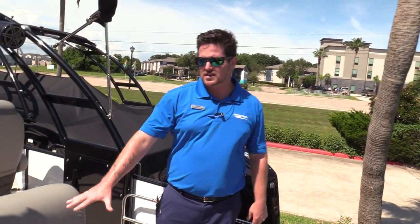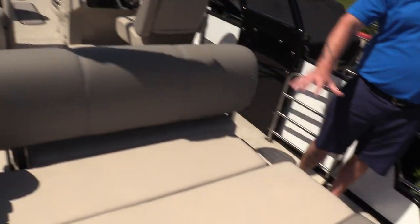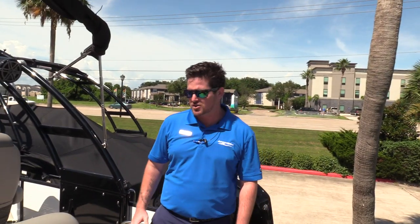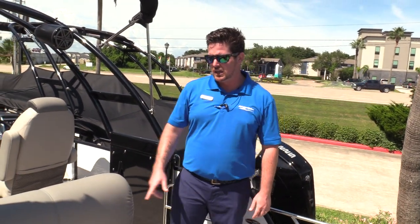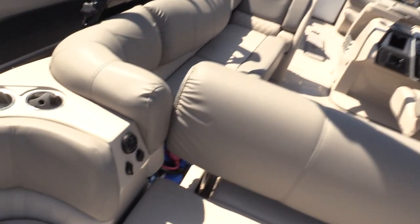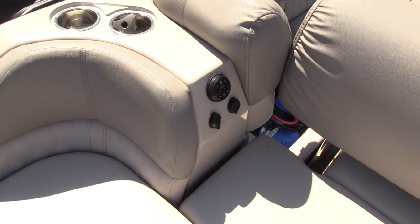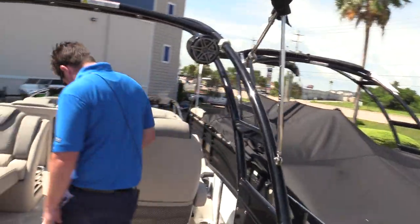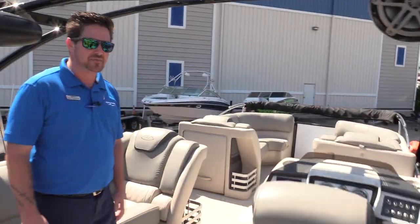Next I want to show you the rear leanback, or single lounger on the back of the boat, that gives you plenty of room to sit back and catch some rays. There's room for about two to three people back here. On the side we also have a JL Audio transom remote so you can control the stereo from back here, and inputs for your phone so you can keep everything nice and charged up.